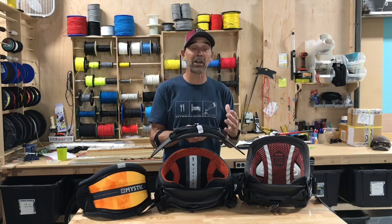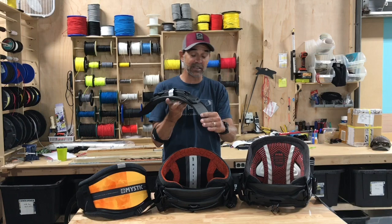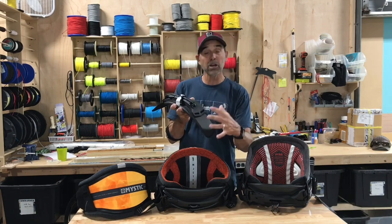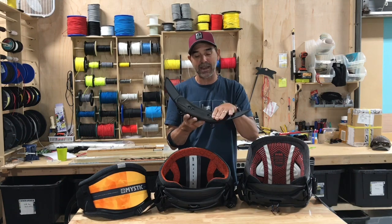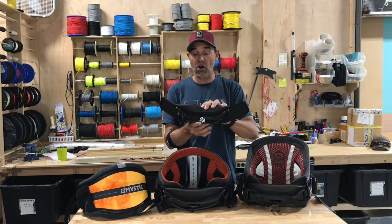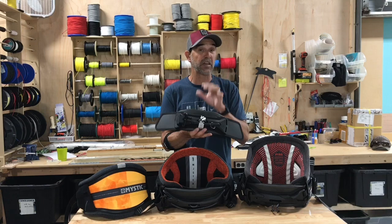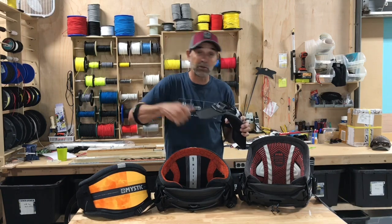They've really done a great job on stabilization. They didn't invent these little tongues that come out here — I've seen this before — but integrating it with an injection-molded foam pad that basically sticks to you and guards the bar completely. This thing does not want to move when fitted into the harness.